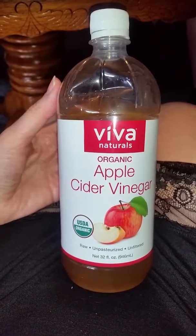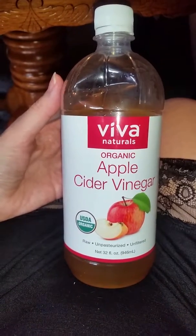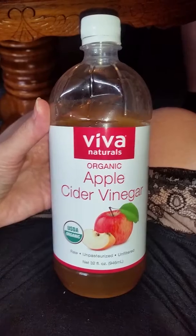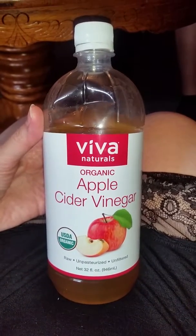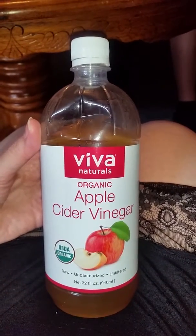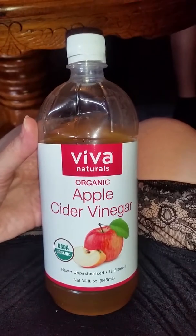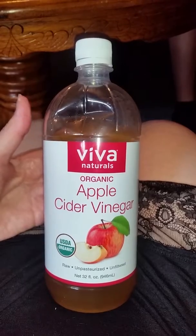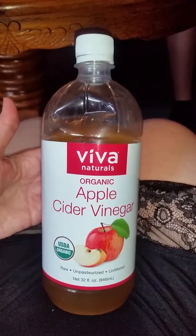You can use it as a soak — if you have a cut on your hand, it helps draw things out, and it also has a natural pain relieving property. My mom has really bad gout on her hand and it actually helped with some of her pain.